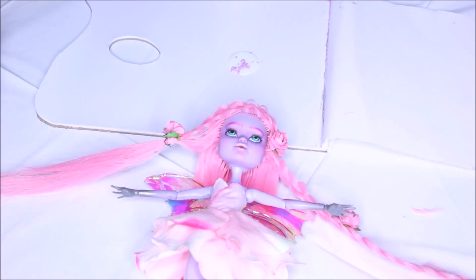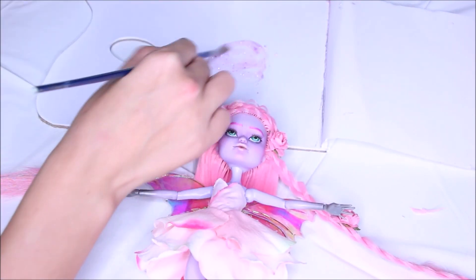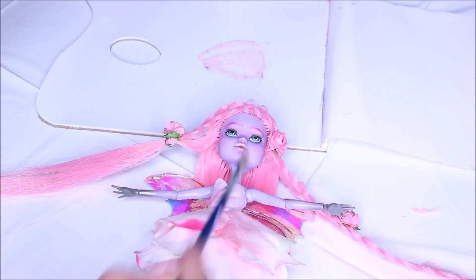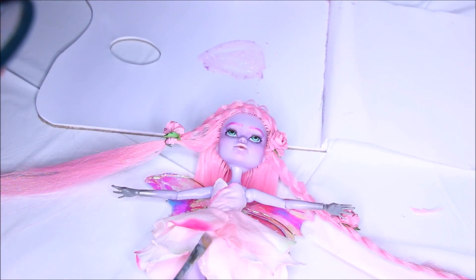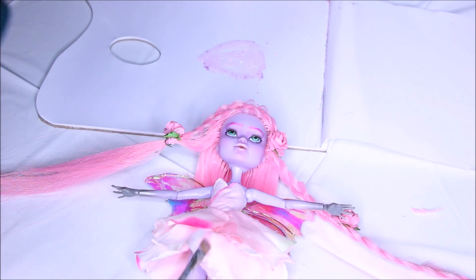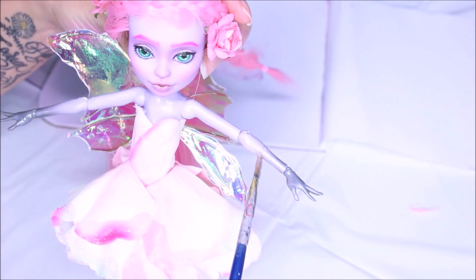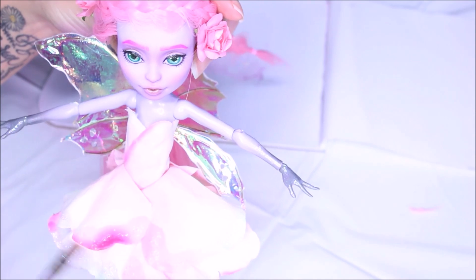She's done, but she was missing something — I felt she needed some sparkle. So I took some liquid gloss varnish, put some micro glitter and some normal glitter in there, blended it, and I'm going over the dress and also her hands and feet. But the dress kind of stained as you can see.